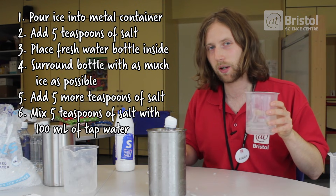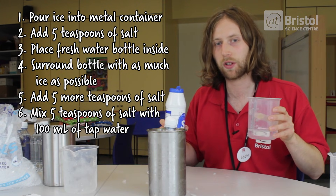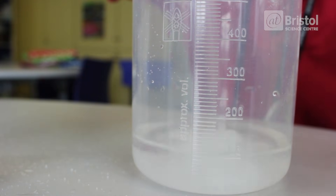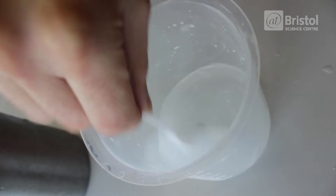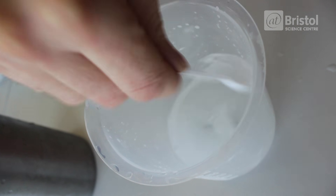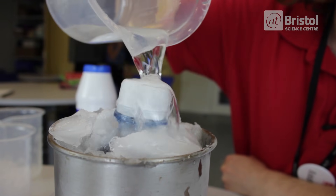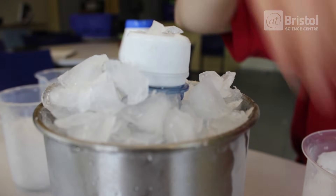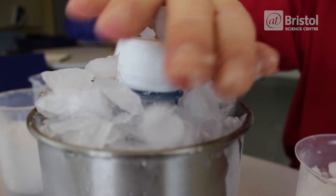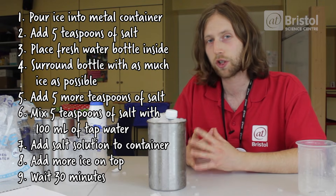Next, I'm going to take 100 ml of water and add 5 teaspoons of salt to this. Stir the mixture around. Now I'm going to pour this salty water all around the ice, around my bottle. If you've got any room, add some more ice on top. All we do now is just sit and wait for a good 30 minutes, and then our supercooled water should be ready.